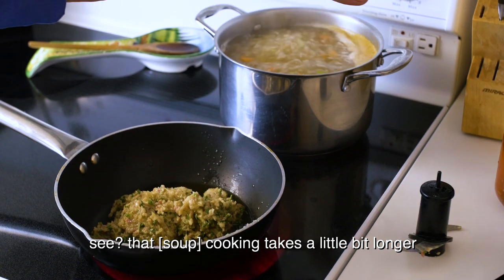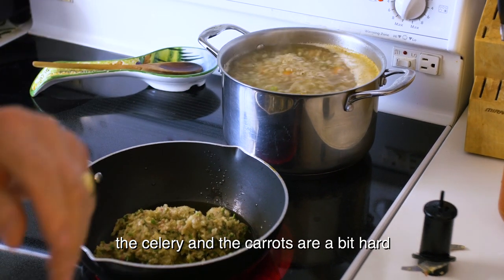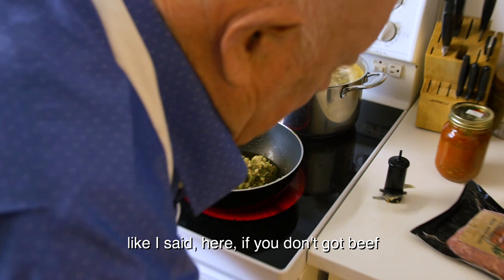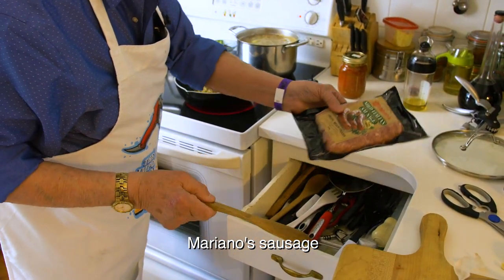It takes a bit longer to cook because the celery and the carrots are a bit hard. We got the parsley, onion, garlic, and beef. Like I said, if you don't have beef you can use a sausage — Mariano sausage.